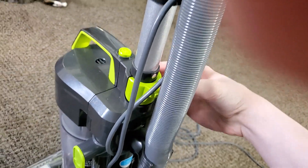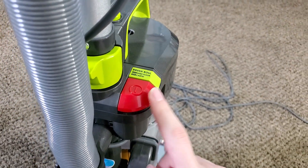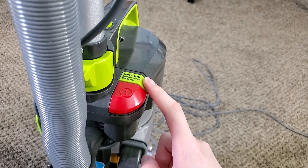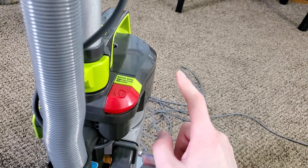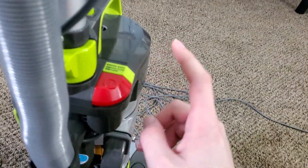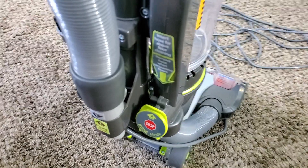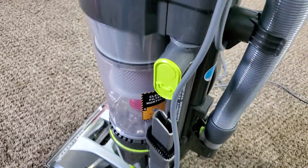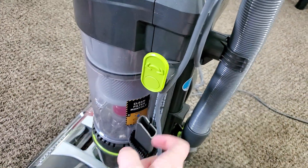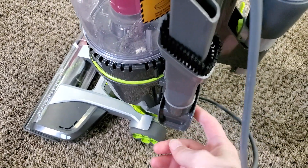There's a green button to pull the wand out. Here's your power button — on some models it could be green, but on this model it's red. There's also a button to turn off the brush roll for both hard floors and carpets. This button remembers what mode it was in the last time you used it, so if you had the brush roller off for bare floors and turn the machine off and on again, you'll have to manually turn the brush roller back on — just keep that in mind.